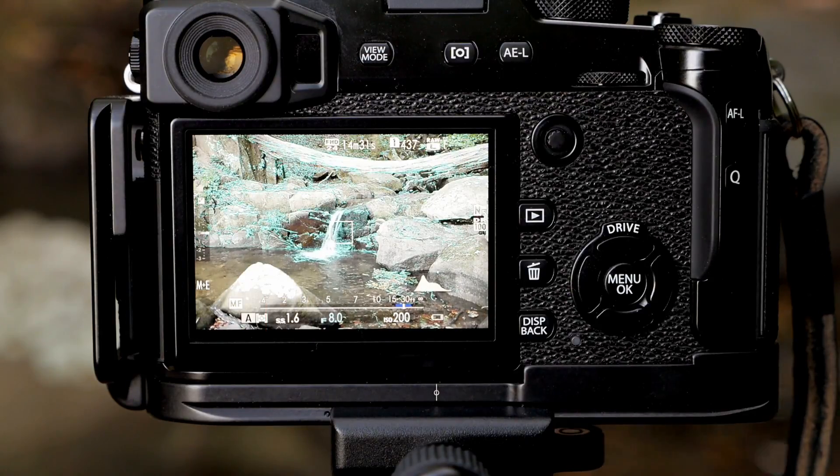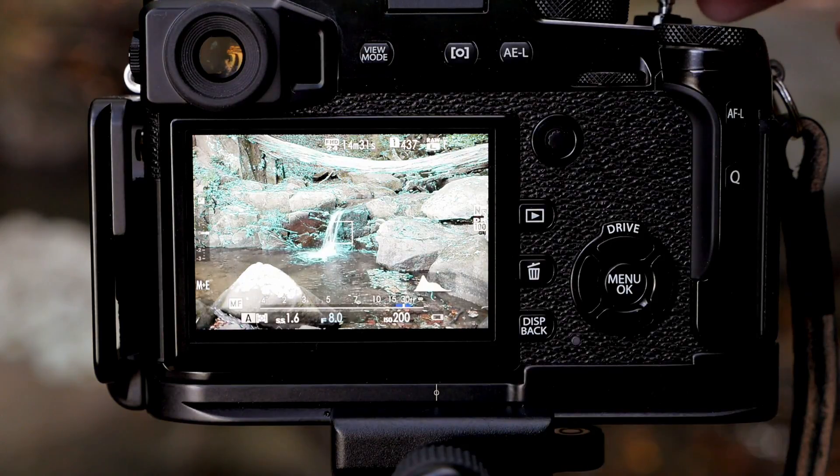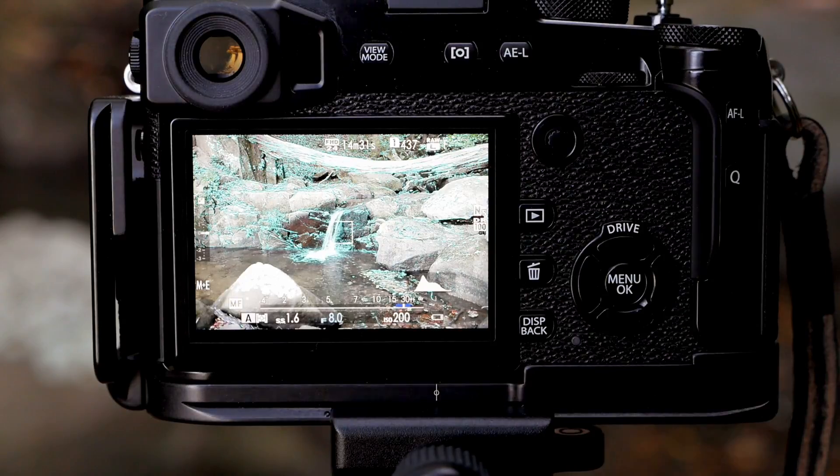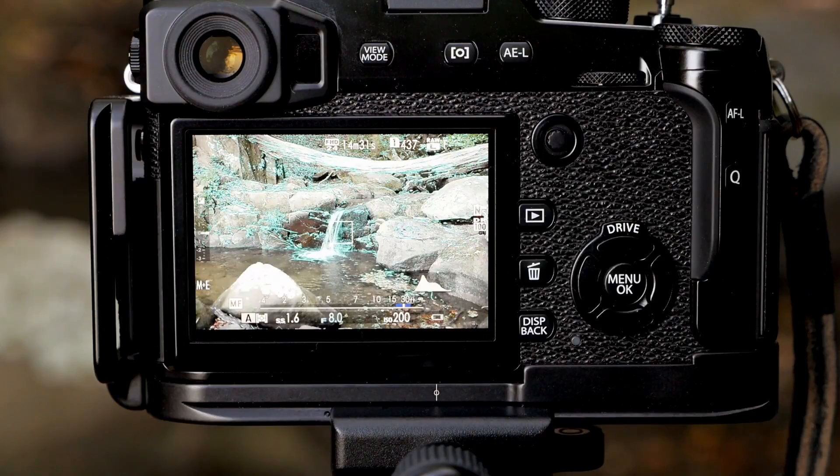The last thing I want to do is trip the shutter without touching the camera. I'm going to use a shutter release cable, because the Fuji cameras are kind of old school in that you can still screw a shutter release cable into the shutter button. I'm just going to press and take the photo.